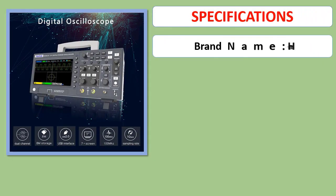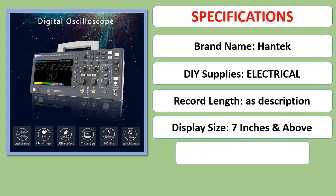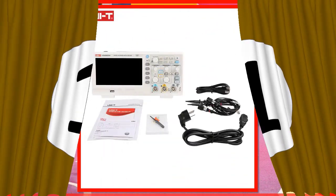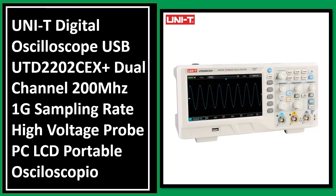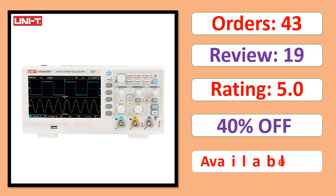Number 1: UNI-T Digital Oscilloscope USB UTD2202CEX Plus, Dual Channel, 200 MHz, 1G sampling rate, high voltage probe, PC LCD portable oscilloscope. Orders, review rating, percent off, available in stock.